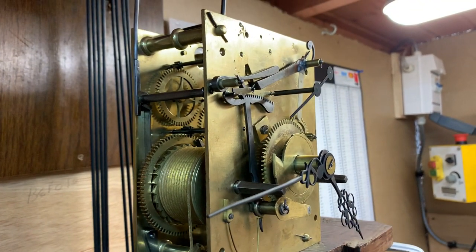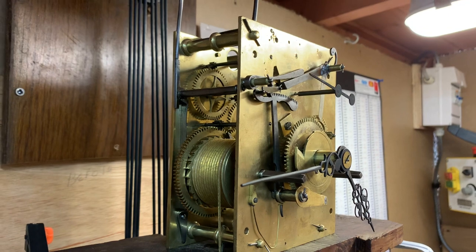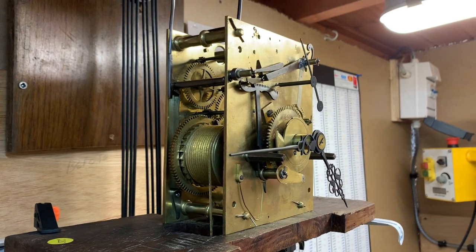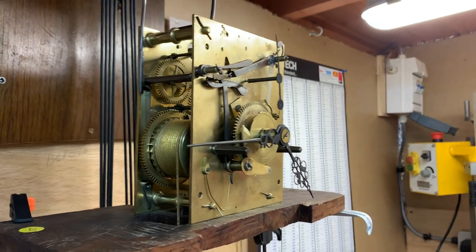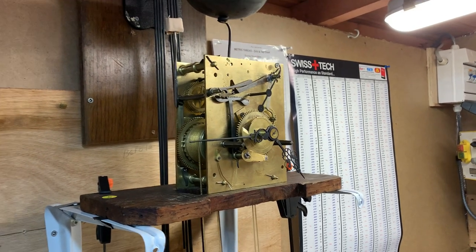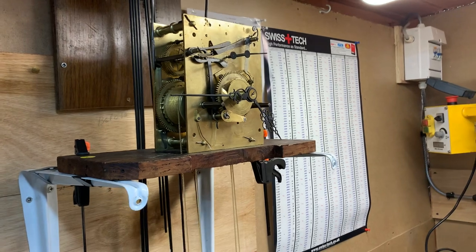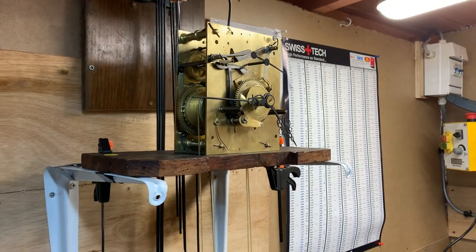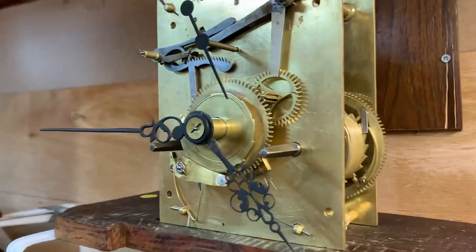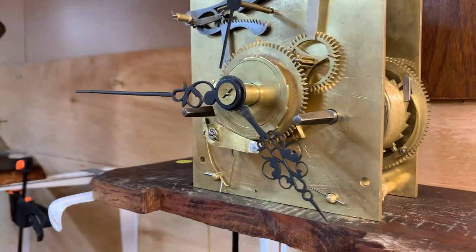They're all pretty similar - there are no major differences. Once you've done probably half a dozen of these, you're going to be pretty much on it. My advice when working on any clock is take plenty of photographs and get yourself a little notebook - make notes of what you see, odd washers and things like that. That way, when a problem occurs it directs you to the right area.